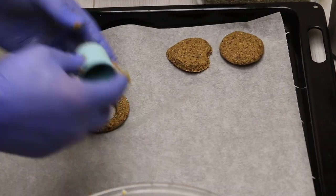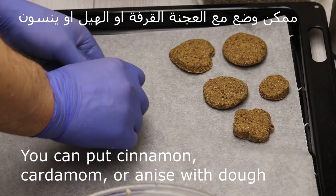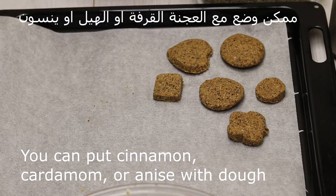It can be a circle, it can be in a cup, it can be without anything, or it can be a square.